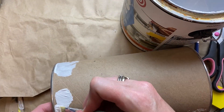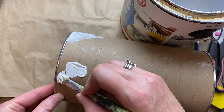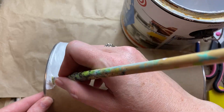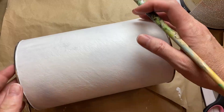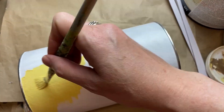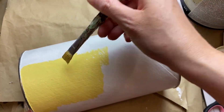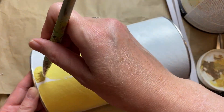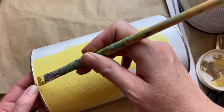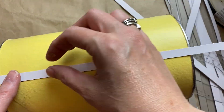I wanted to seal these as well because I'm hoping to paint them yellow, so I have some primer on hand. If you have chalk paint, you probably don't need to worry about that — especially manufactured chalk paint, which has its own kind of sealer in it. When you paint latex paint over bare cardboard it really sucks in the paint, so then I just went over with what I believe is called sunny yellow acrylic paint to get a nice coat underneath.